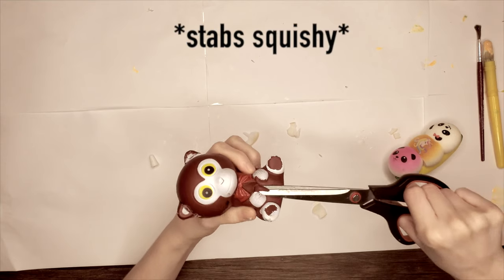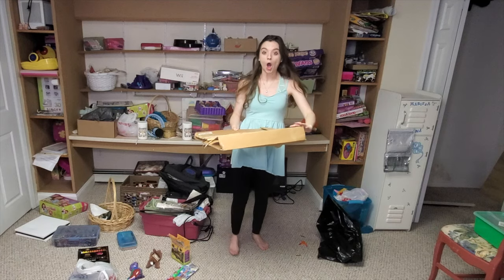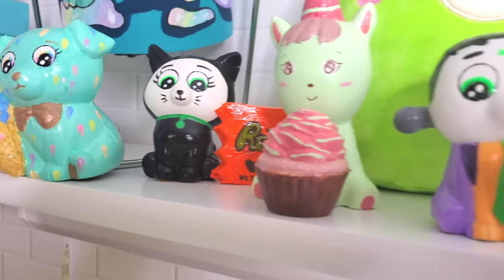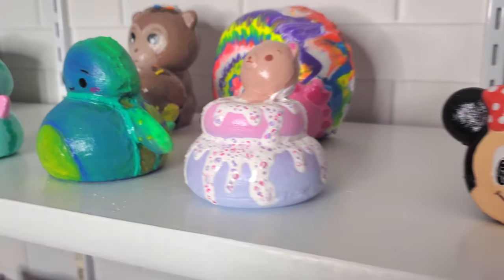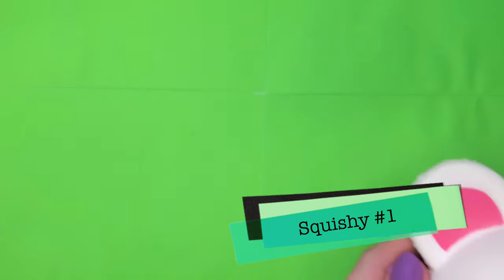I do have some exciting news — I opened a PO box because people have been asking me to, so yes, you can now send me your squishies. I will unbox them on camera and use them in future squishy makeovers. This is not a mandatory thing, I just wanted to let you guys know the PO box is there. So let's get started giving these guys a makeover!